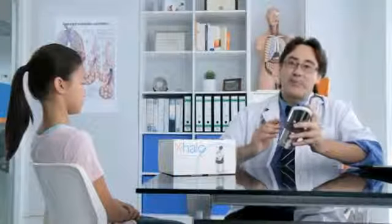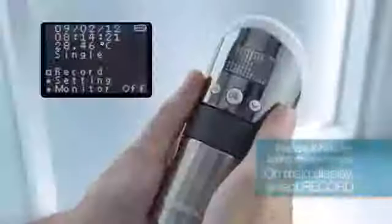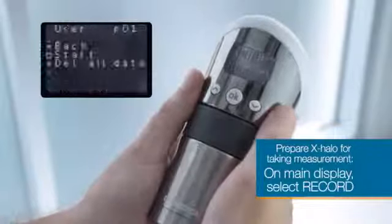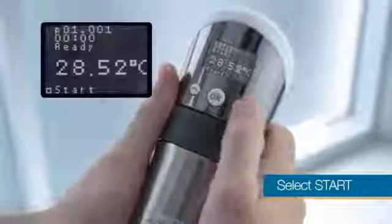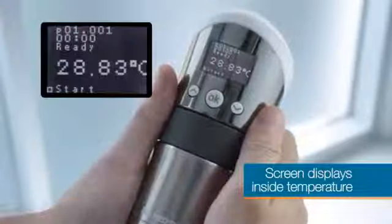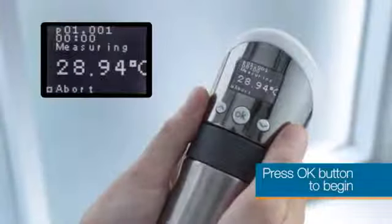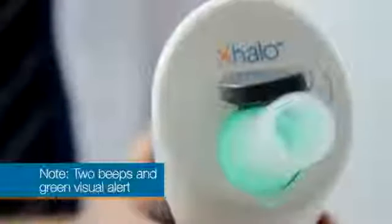Before giving the device to the patient, we need to prepare it for making a measurement. On the main display, select Record, then select Start. This will ready the exhaler, as indicated by a single beep and an orange visual illumination of the mouthpiece. The screen now displays the inside temperature of the device. Press the OK button to begin the measurement. Two audible beeps occur and a green light appears on the mouthpiece.